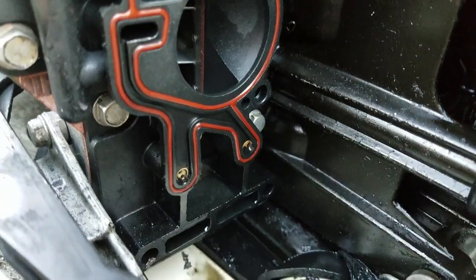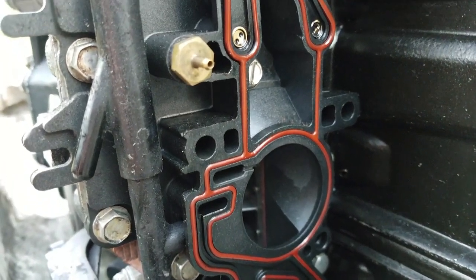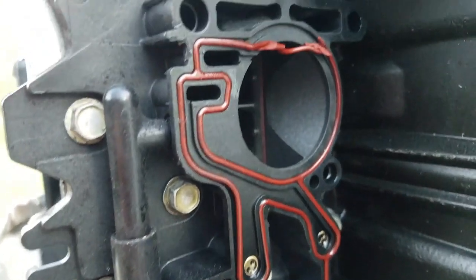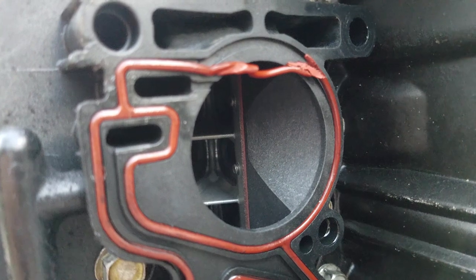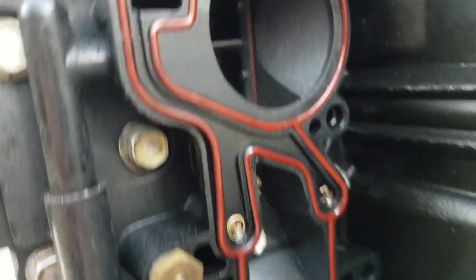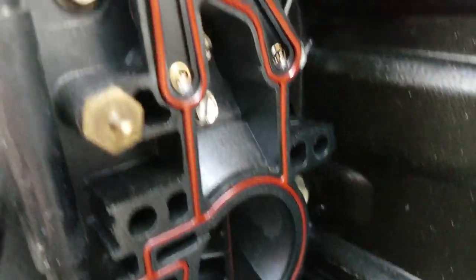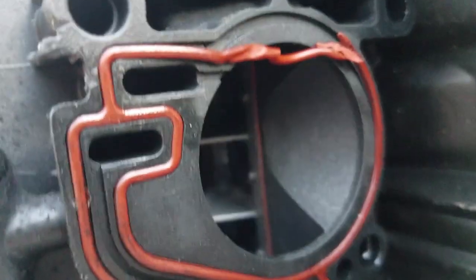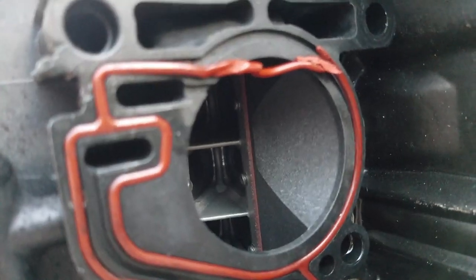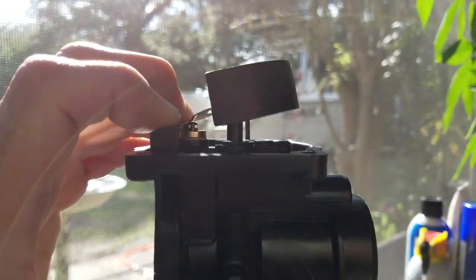I got the carb off the starboard side and found that somebody's had this off before. When they put the carb back on, the top piece did not go into that little channel. See how perfectly that fits inside that channel — somebody didn't take care to make sure that top piece went in, and I'm sure that affected performance.